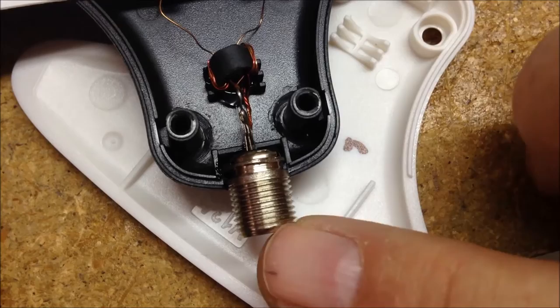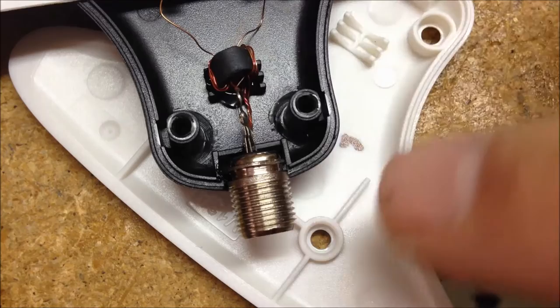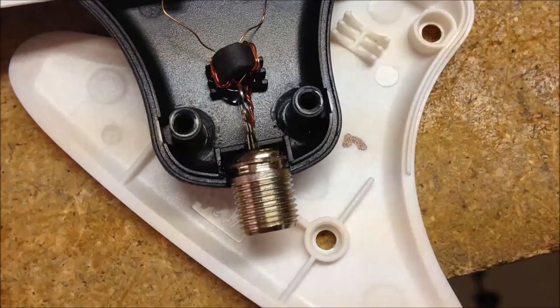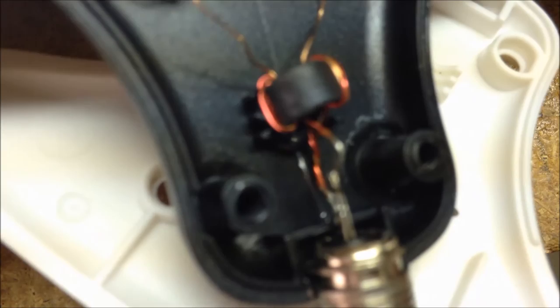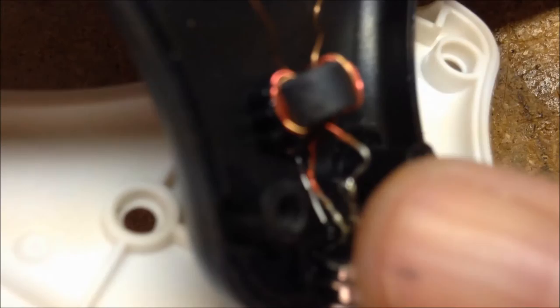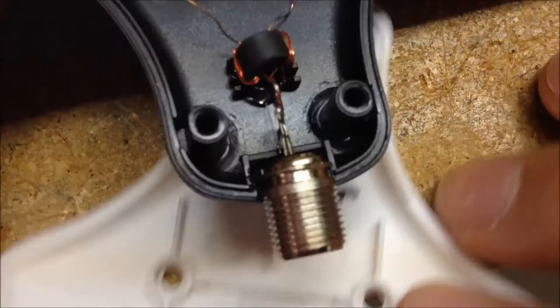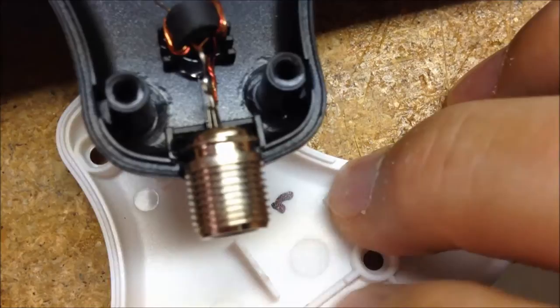That baby's pretty solid. I'm going to put one more drop of hot glue on top so when I put this cover back on it'll hold those parts in place so the wires aren't touching anymore. You can see those two wires right here - they need to be separate. When that thing spun around, those wires would touch. Let me put a couple more drops of glue on there and then put this cover back on.